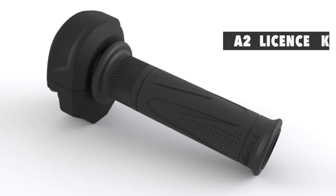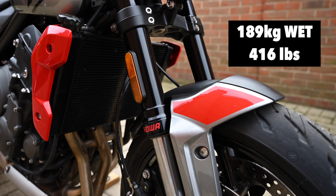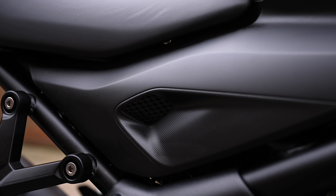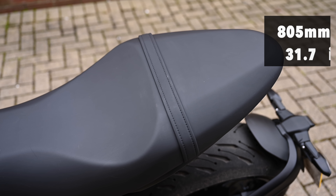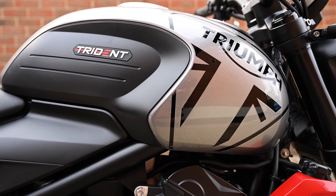There is an A2 licensed accessory kit available which consists of a twist grip and different tuning map too. The Trident weighs 189 kilograms wet, and it's nice to see Triumph quoting fully wet numbers. The seat height is a manageable 805 millimeters and the beautifully shaped tank holds 14 liters of fuel.